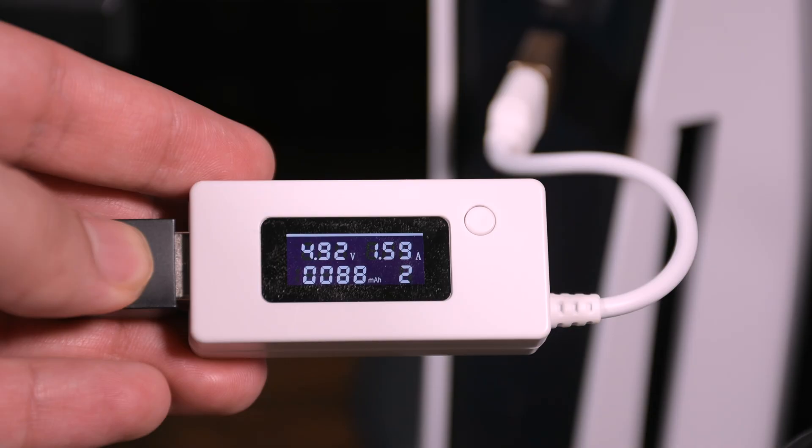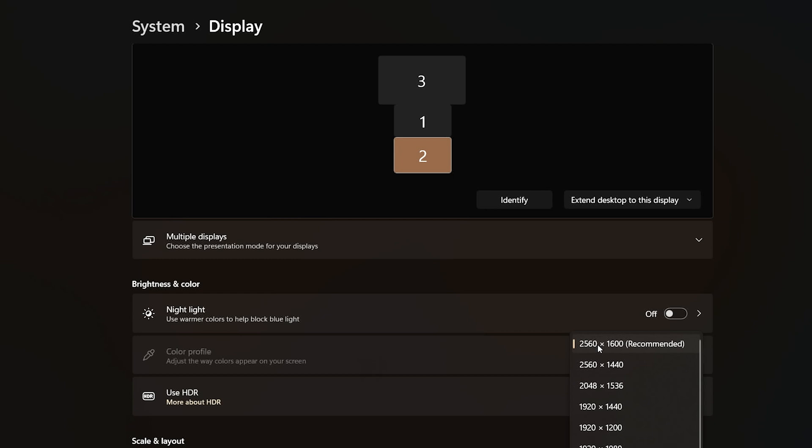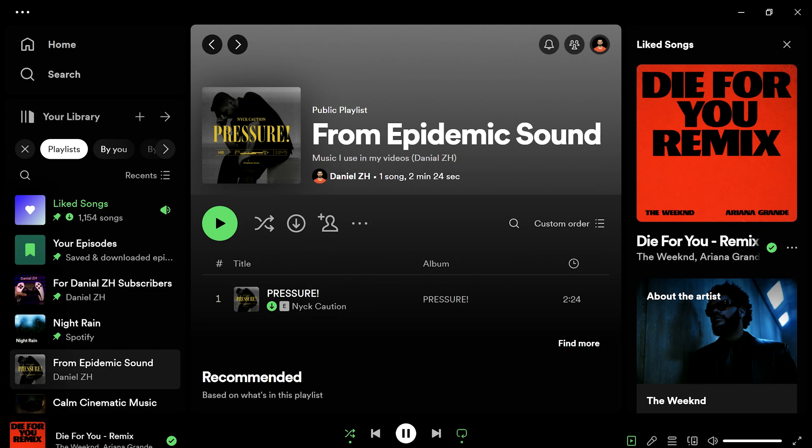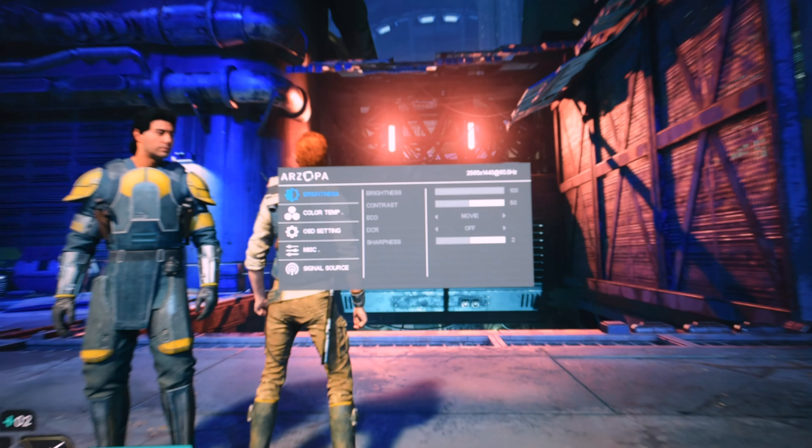It worked without any issues. But let's talk about the aspect ratio of 16:10. I tested it on Windows 11 and it was able to output the native resolution and the 16:10 aspect ratio worked perfectly. However, on PS5 the picture was a bit stretched — that's the only downside if you want this specific model for PS5.